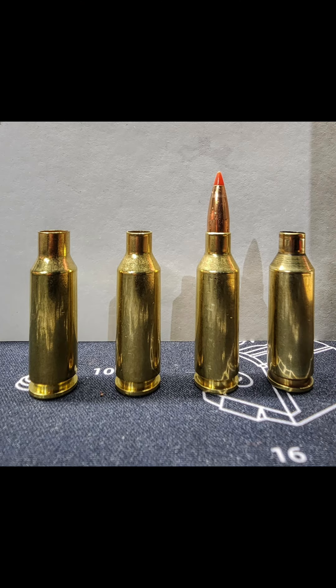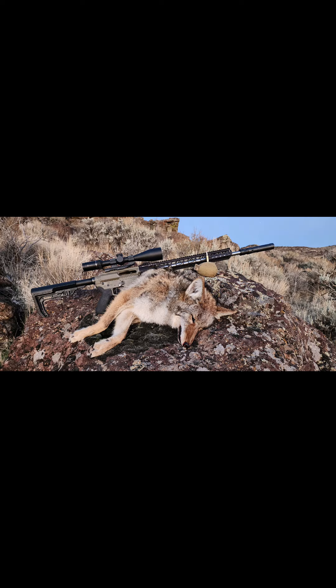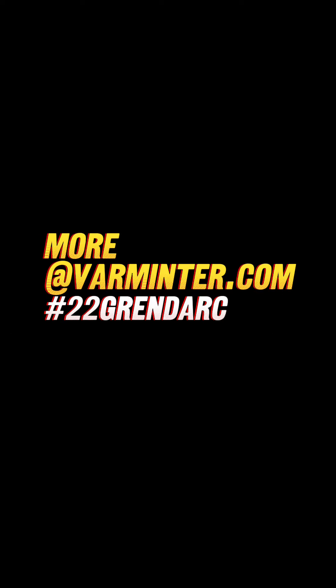So this is the 6.5 Grendel on the left and then the 22 ARC, and you can see some of the coyotes that I shot with the 6.5 Grendel. More to come.